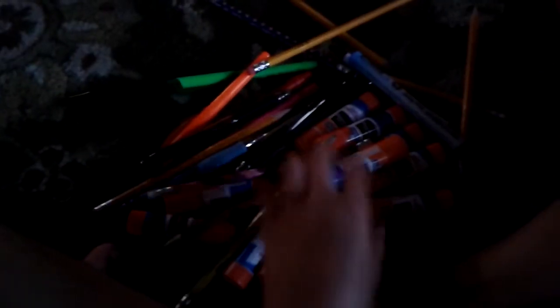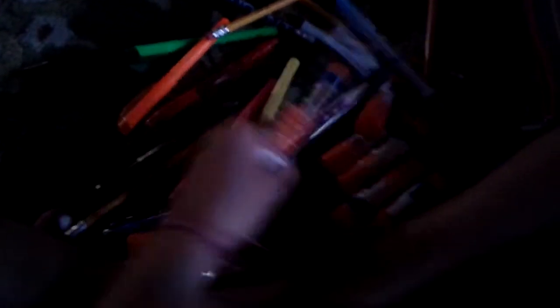Next is the old pencil pouch. See in here, this is what I have in there. Look at how many — I needed all these glue sticks. I needed ten glue sticks. Share them with the class and stuff, but I'll put that away after this video is over.